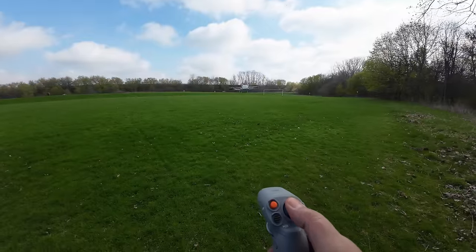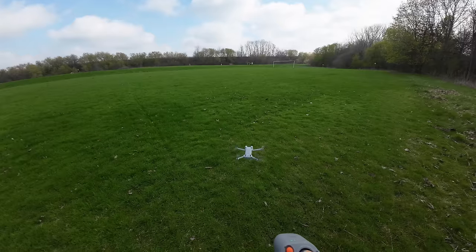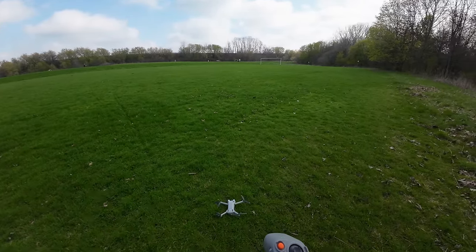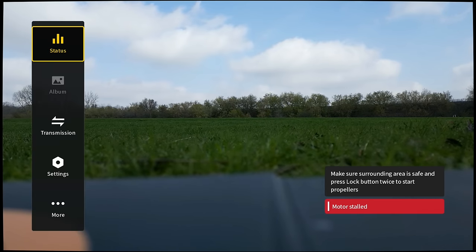To land the drone, all we have to do is pull down on the joystick and it's going to go into landing mode. And there we go. I'm going to start recording again and we're going to take a quick look at the settings so you can see what we can change.